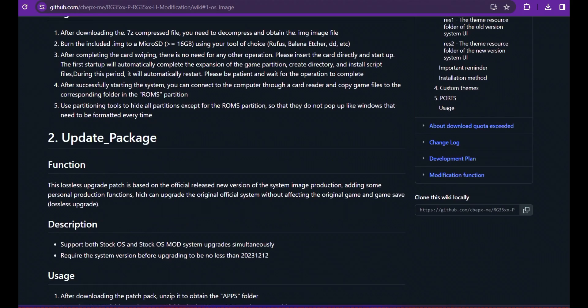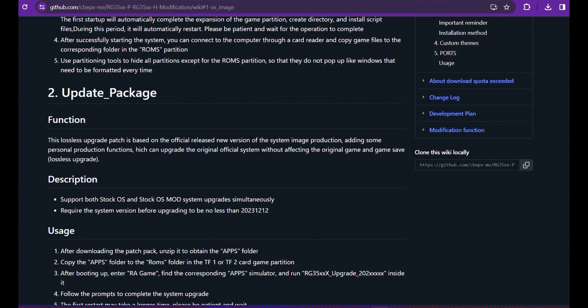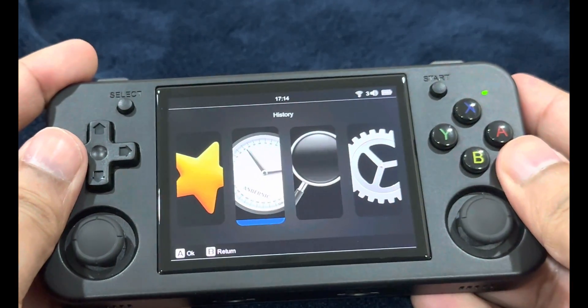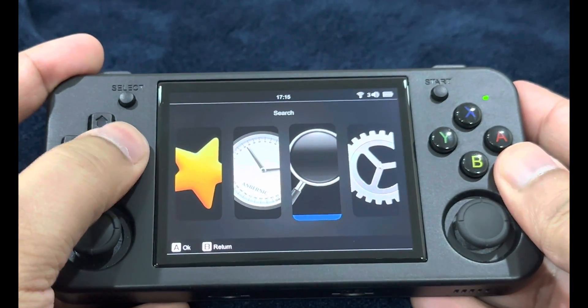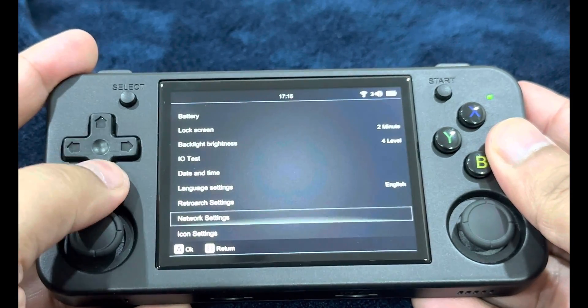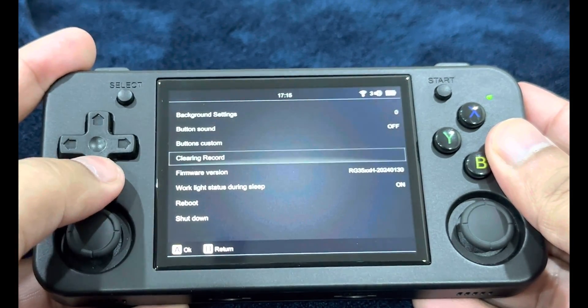This update supports both the stock OS and the modified stock OS simultaneously. Make sure your system version is no less than 20231212. To check your firmware version, go into Settings as shown in the clip. I'm already on a higher firmware version, so it's safe for me to continue with the update package.